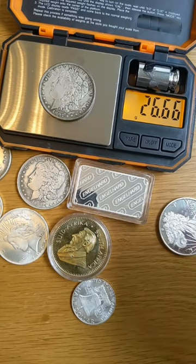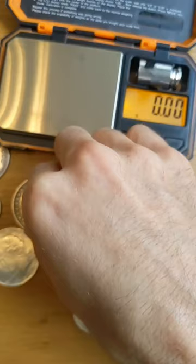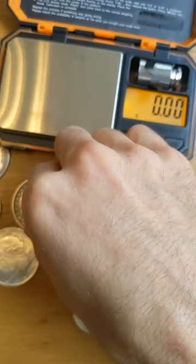A real Morgan dollar like this one should weigh about 26.73 grams, give or take a small margin of error. This one comes in really close. However, this one comes in super underweight at less than 23 grams — an obvious fake.